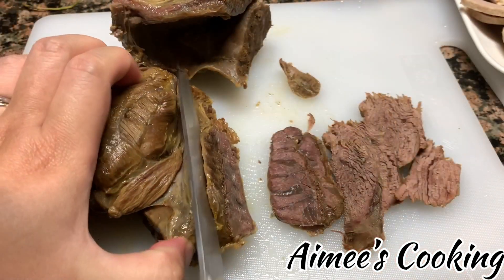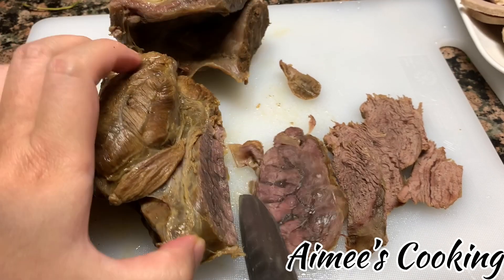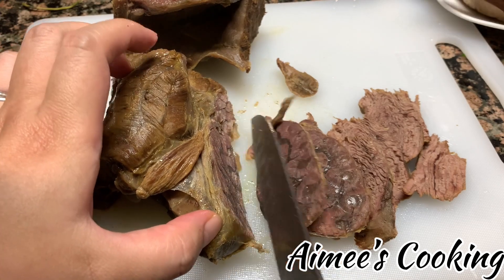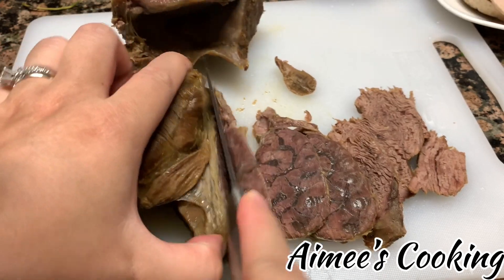Lastly, this is the beef shank that we've been cooking. They will also need to be cut into thin slices, and that completes the meat portion.